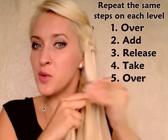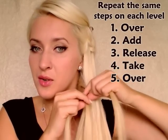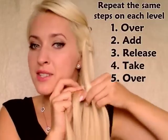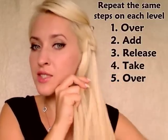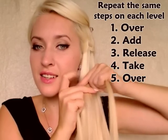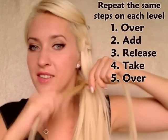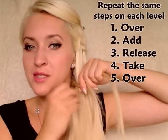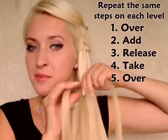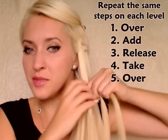So on this level I bring the top strand of hair over the middle one, section some hair above it, and add it to this strand. Like on the previous level I release the bottom strand of hair, replace it with a section of hair under the braid and bring the section in the middle.